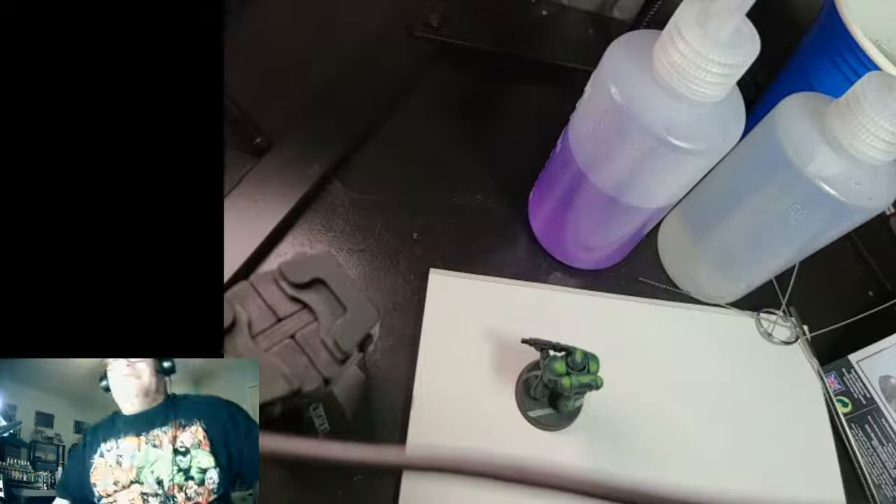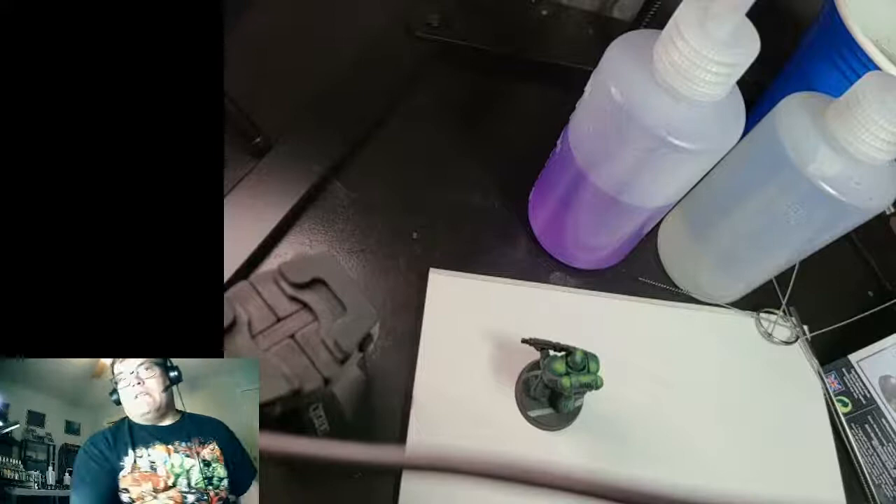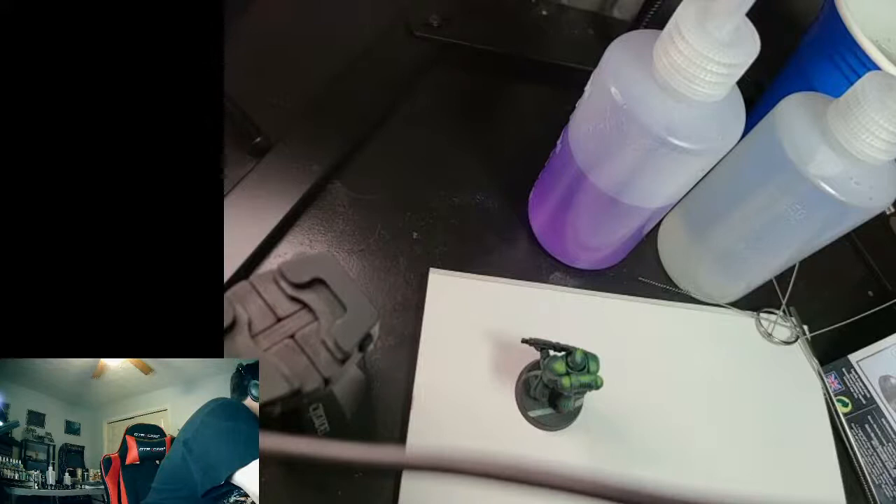Hey, good morning, well good evening everybody. Just trying to figure out this live thing real quick. We'll get the stream started in a minute. I hope everybody can join in where they can. I want to make sure we get everything perfect for you so we can just go ahead and let's paint together. All right, let's go ahead and get this set here — we are live, so awesome.